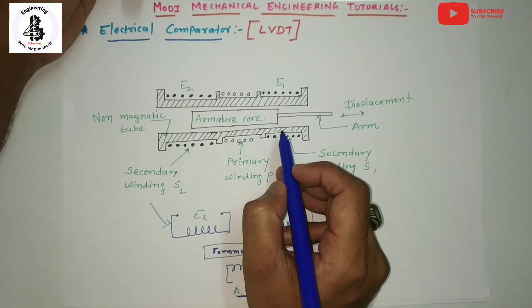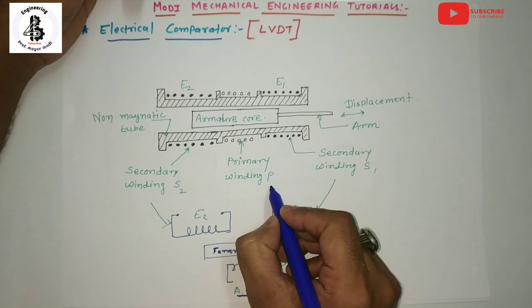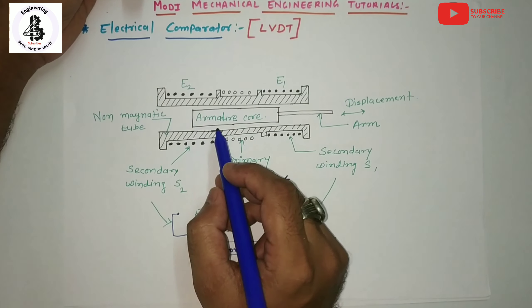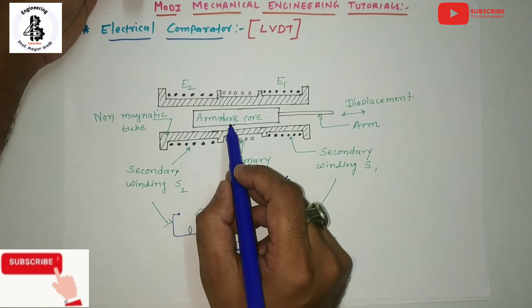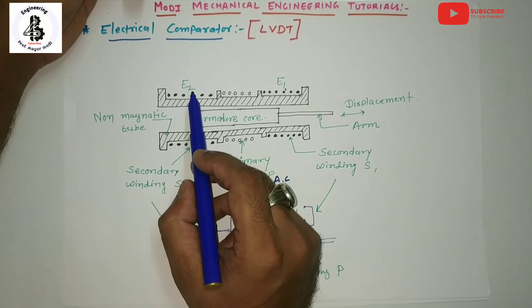When AC current is applied to the primary windings, magnetic flux is generated by the coils, which is distributed by the armature. The ferromagnetic core is used so that voltages E1 and E2 are induced into the secondary windings by the passing of the alternating current.